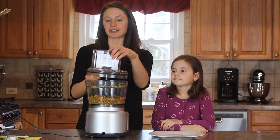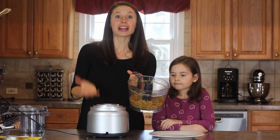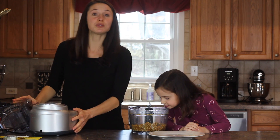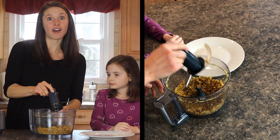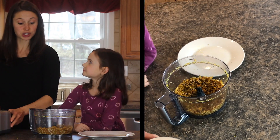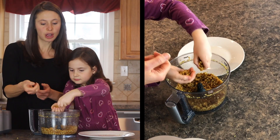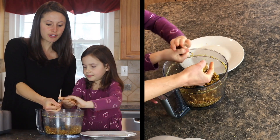We just finished processing everything down and it's all broken down pretty nicely. Now comes the part where you actually roll those energy balls. Jack doesn't love this part — he doesn't like getting his hands dirty — so Charlotte is stepping in to help. This is when you want to have a grownup come and take out the sharp blade for you. Charlotte is going to start by taking about a handful and rolling it up — about a tablespoon size. Just put your hands in, give it a good squeeze, and roll it into a ball.